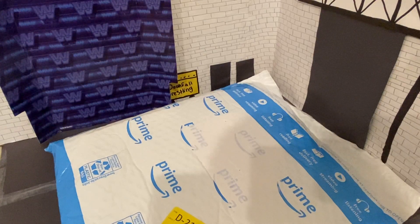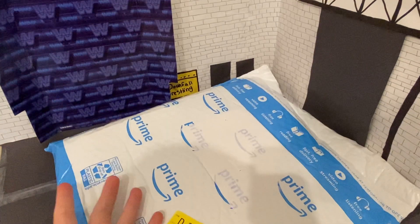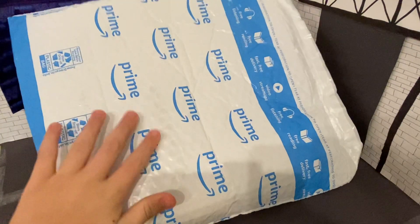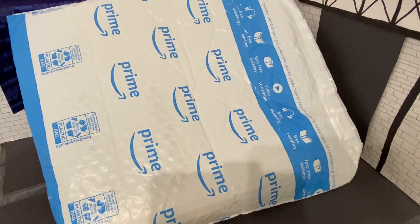Ladies, gentlemen, boys and girls, today we have a special unboxing from Amazon. We have some new paint. I'm going to show y'all the only paint that I have right now.